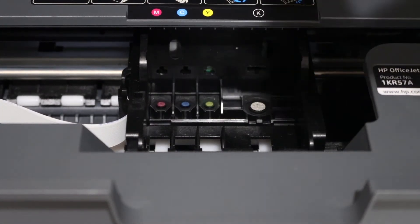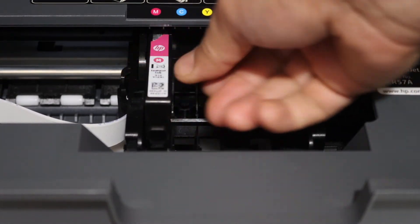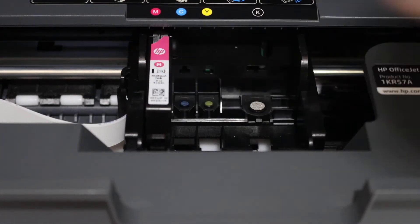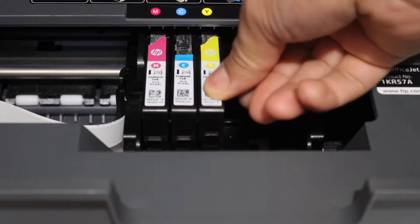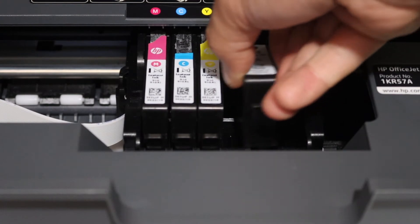Installing is easy. You simply have to match the color and the alphabet, place it in the right slot, and press it down — it will lock itself. Here is the black ink cartridge installed the same way.